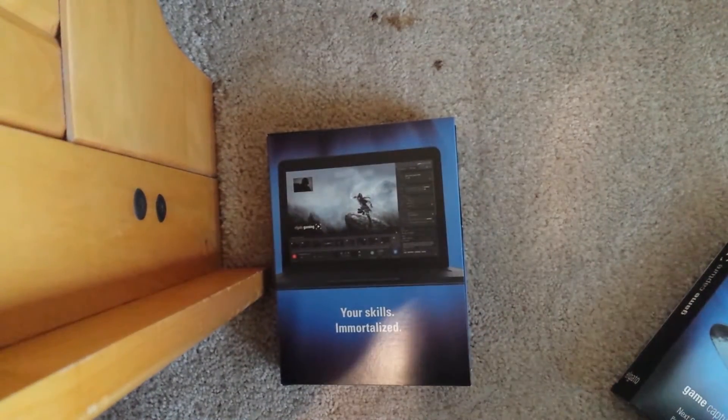That's pretty much it with this unboxing. Leave a like — it only takes less than a second — and it helps support the channel. Hope y'all enjoy it.